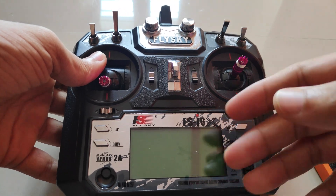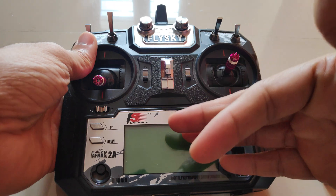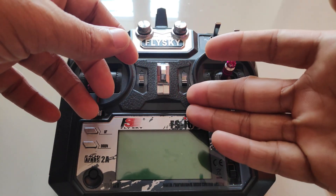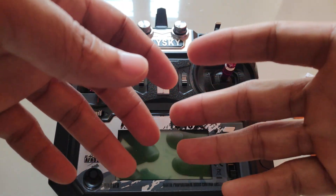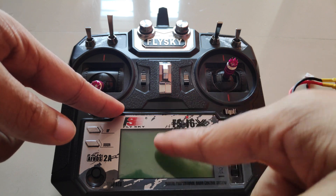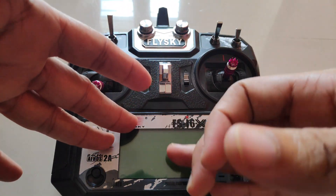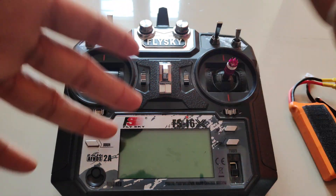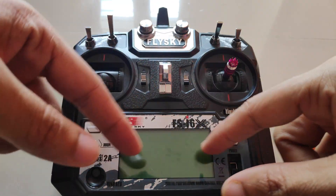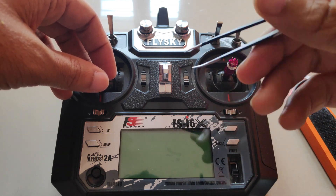I tried to flash the firmware using the DFU method and flashed an older version of the OpenTX firmware. The firmware would flash but the EEPROM would not reset. Even after going to the radio settings and selecting reset, the radio wouldn't reset and I could still see the models that were set up earlier. So something was definitely damaged within the motherboard of the radio transmitter.